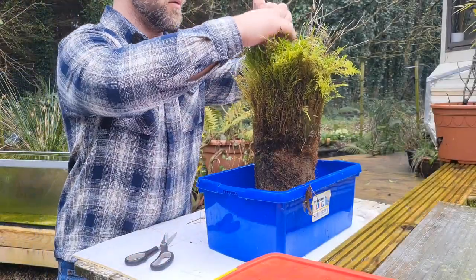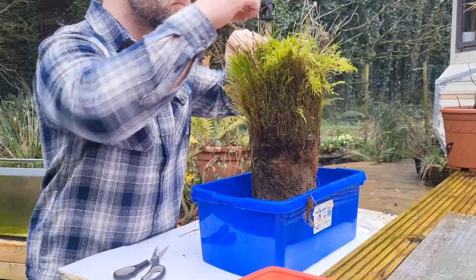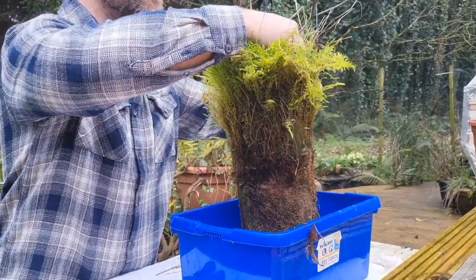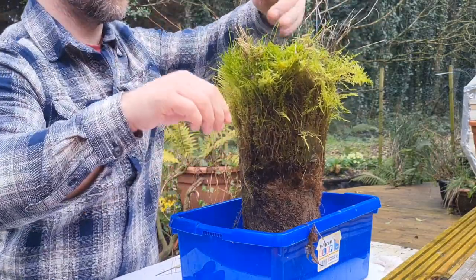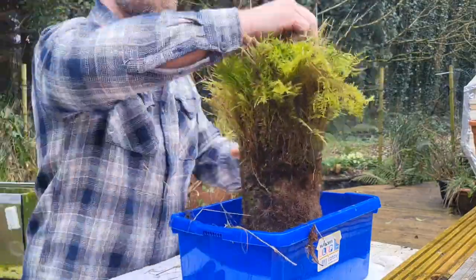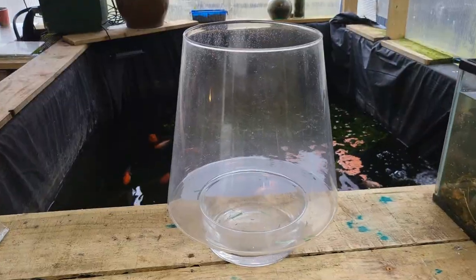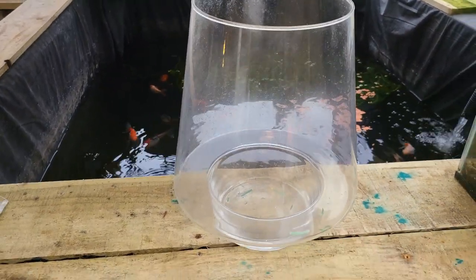A lot of fish-keepers complain about how moss can just clog filters up completely. I've seen it myself — moss ends up breaking up, growing on all the surfaces, and eventually just coats and can block filters. It can be a real nuisance. But I tend to use air sponge filters in a lot of my smaller aquariums, and I thought, if it's going to get covered in moss anyway, why not just make it from moss in the first place? I've scoured the internet and I can't see any references to people turning giant, colossal clumps of moss into an air sponge filter.